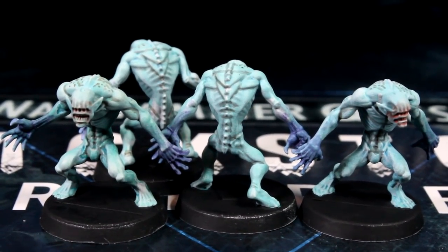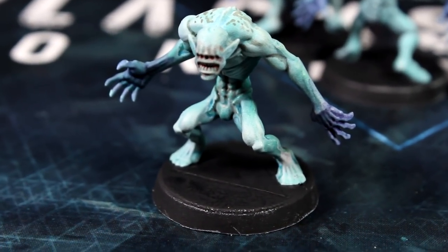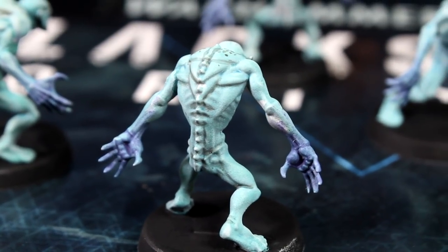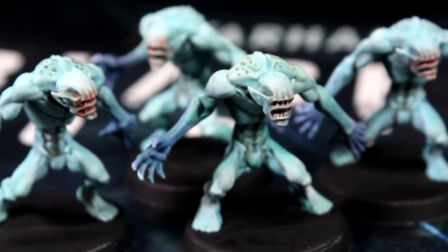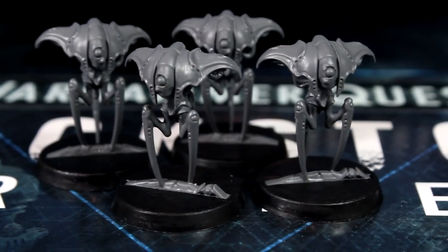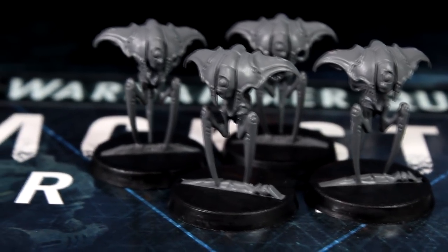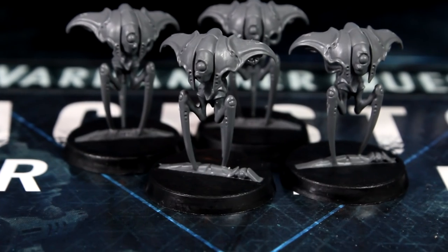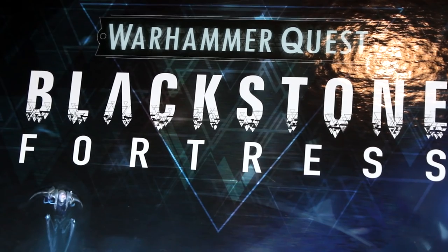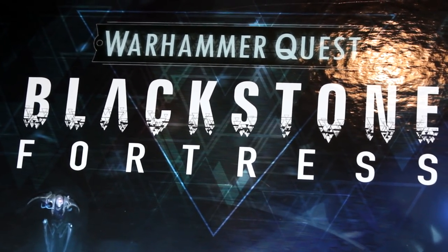And with that the Urghul models are done. All we need to do now is take care of the bases but we'll cover that in a separate video. With only minutes spent on each model you now have four great looking miniatures ready to game, much better than bare plastic. In the next episode I'll show you how to speed paint the spooky spindle drones. Be sure to subscribe so you don't miss it. And if you like this video please hit the like button and leave me a comment — I love reading them. If you know anyone who's recently bought Blackstone Fortress or been given it as a gift, share this video series with them, I'm sure they'll really appreciate it. Bye for now!